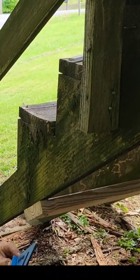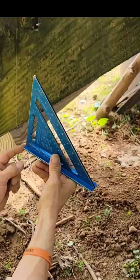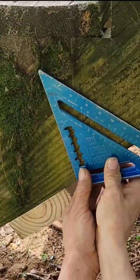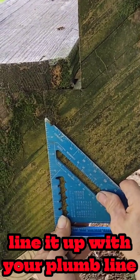This thing is called a speed square. I'm taking it — it actually has the word 'pivot' on it, it says pivot right there. So I'm going to put that right on the edge where the point comes down and meets it. Now I want to swivel it until that mark is right in line with that.